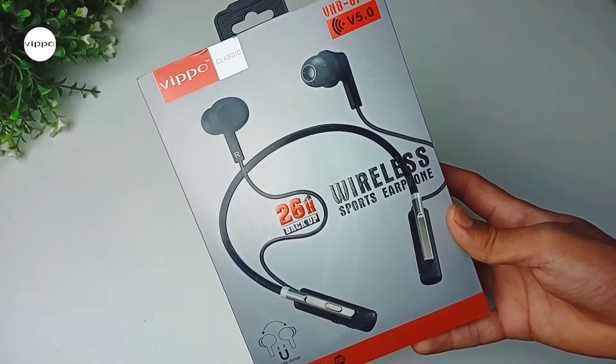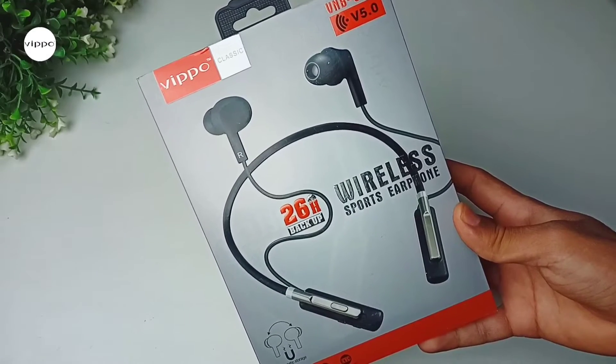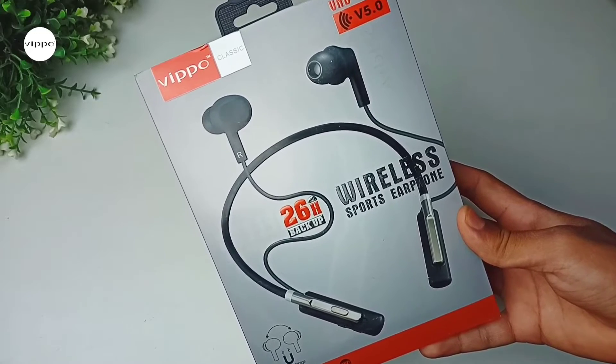Hey everyone, in this video I will unbox and review this wireless Bluetooth neckband from Wippo. So with that being said, let's start the video.